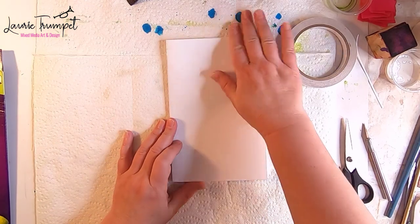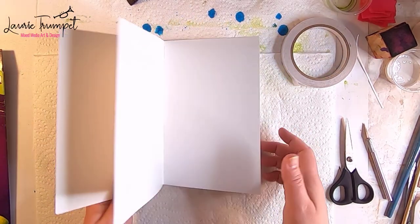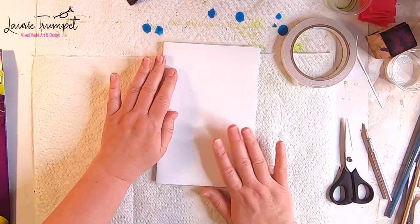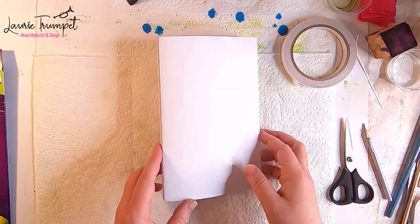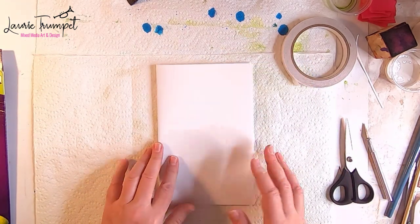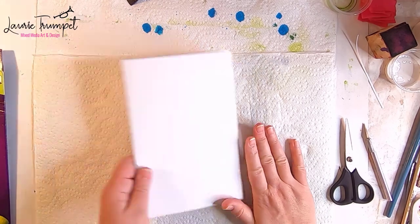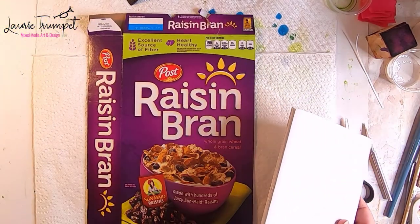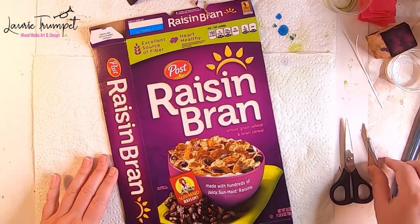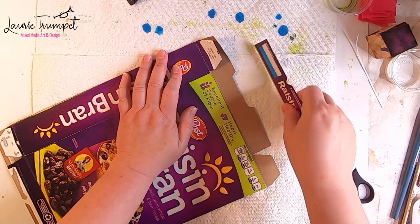Now we have our book done. On this step you could just leave the book as is and decorate the cover and get to work on your journaling. You could add a collage on the outside — it is glossy so you definitely want to do something on the outside. You could also tie a ribbon around the outside with a pretty bow. But for some of us that's not good enough, so I'm going to show you how to use a cereal box to create a nice hard rigid cover.